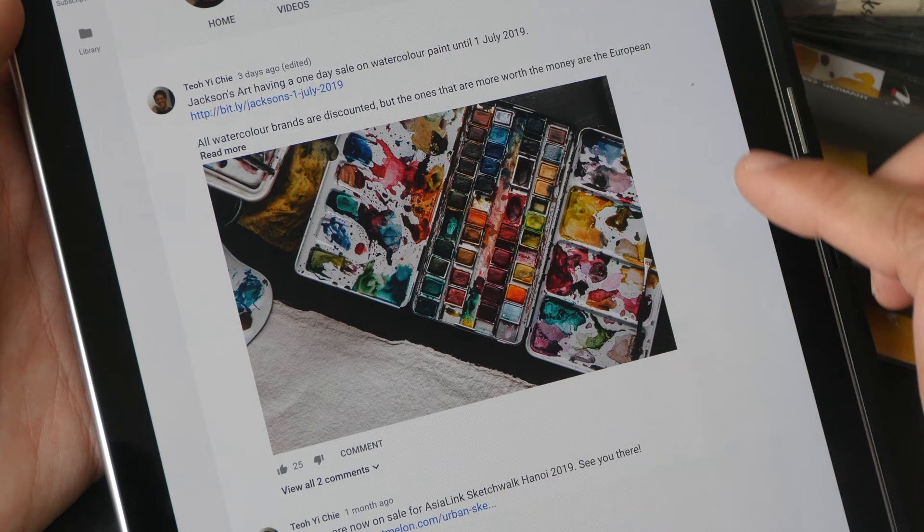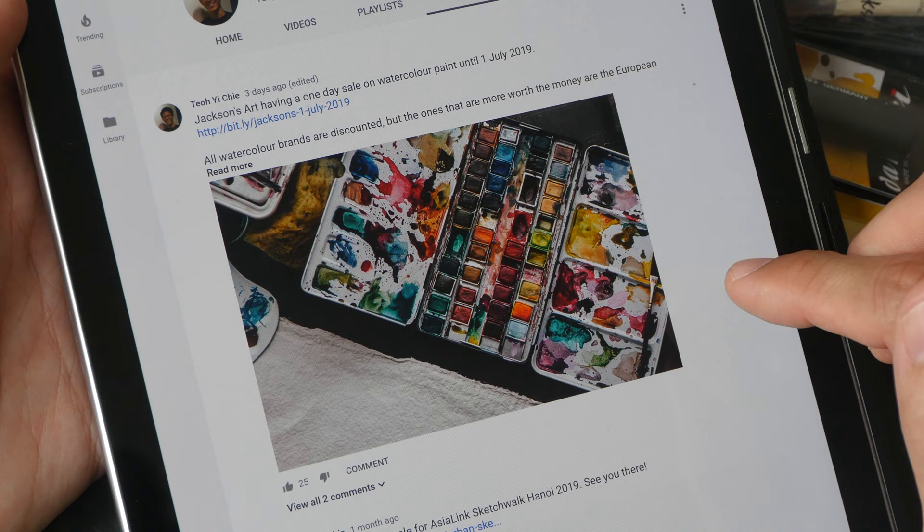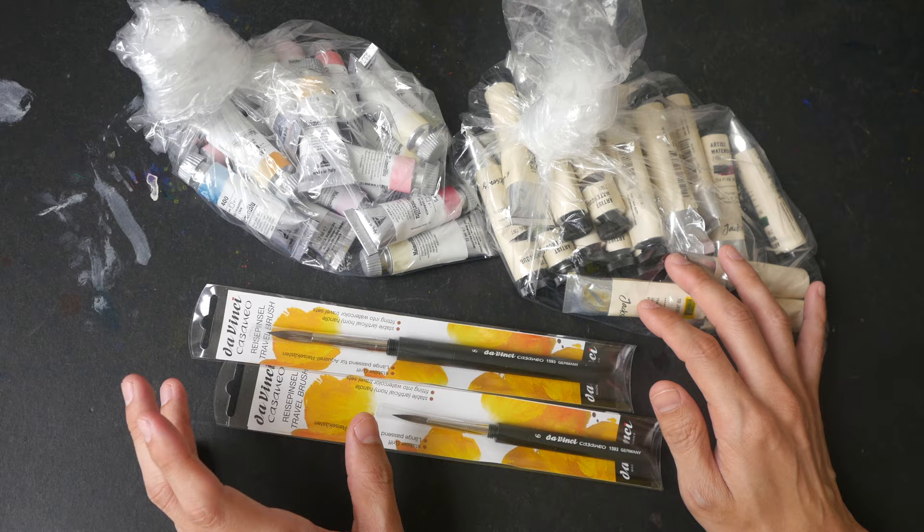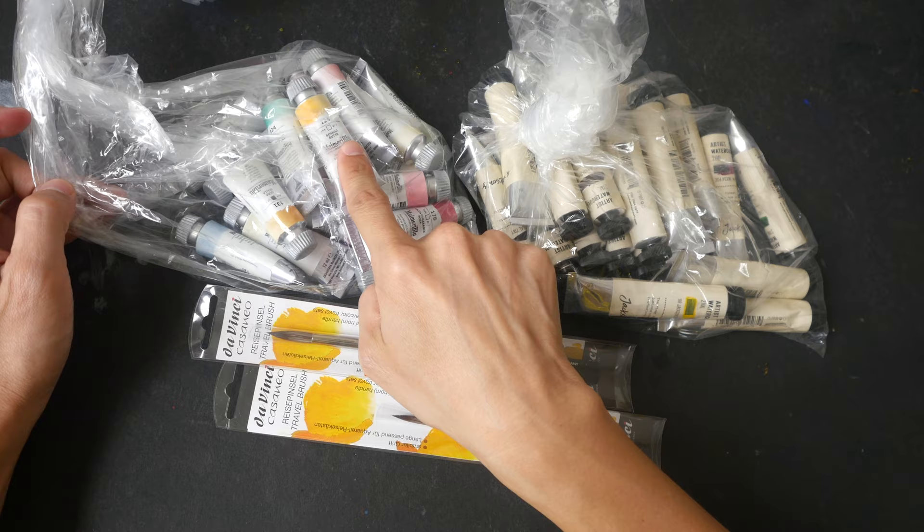Jackson's Art is a company from the UK — it's a very large company that sells a lot of products. They discounted all the watercolor brands, so I bought a lot, as you can see. I usually wait for sales to happen before I stock up on paint. This time around I bought a lot of Maimeri Blu and Jackson's Art watercolor.